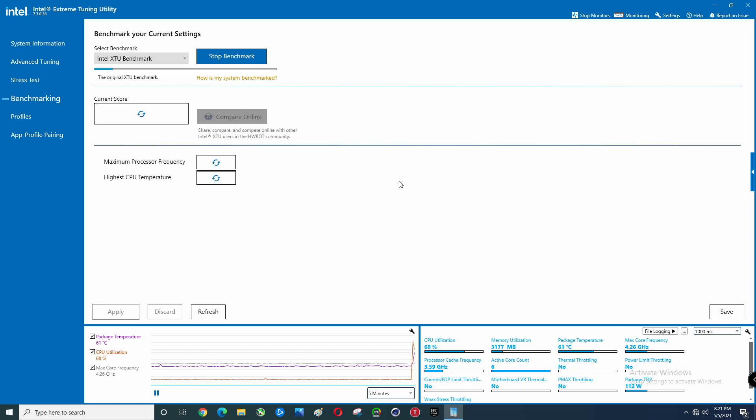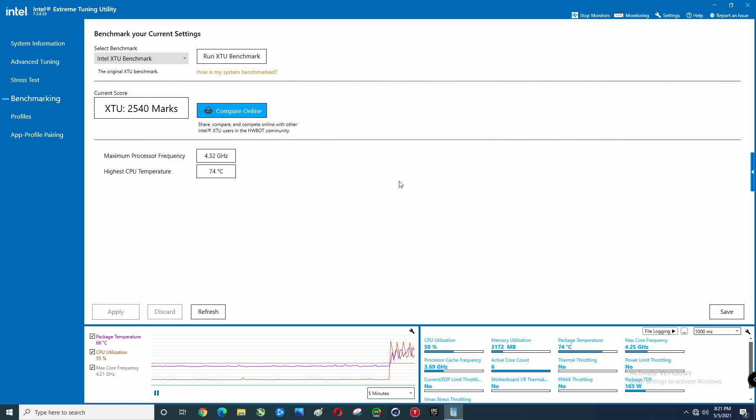I believe the last time we ran this, 2522 was the number. We're also going to do Cinebench R20 in this video, and we'll do that with the new CPU cooler and power limits kicked in. I did run that one earlier so you'll probably see the score, but we'll see if we can duplicate it.